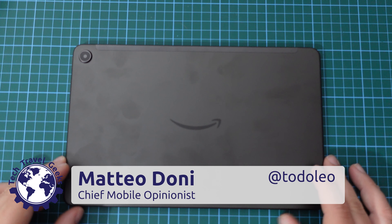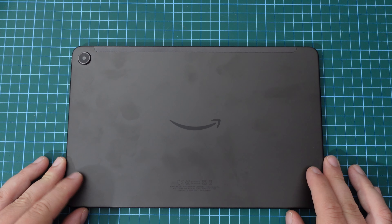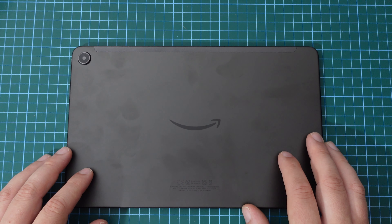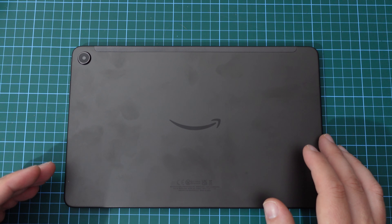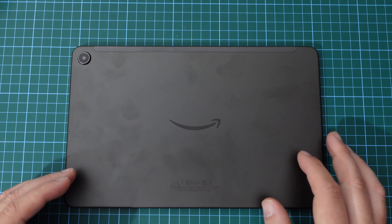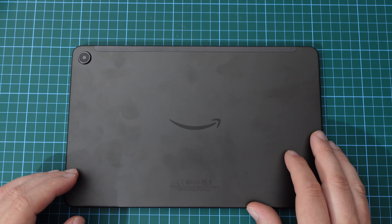Hello, I'm Matteo, the Chief Mobile Opinionist here at Tech Travel Geeks, and this is the Tech Travel Geeks setup video for the Amazon Fire Max 11, the new tablet from Amazon, which offers quite an impressive value-for-money proposition, and which I purchased with my own pocket money all the way from Amazon. I'll link in the description to where you too can purchase this tablet, and if you do purchase it from there, you will be supporting the Tech Travel Geeks.